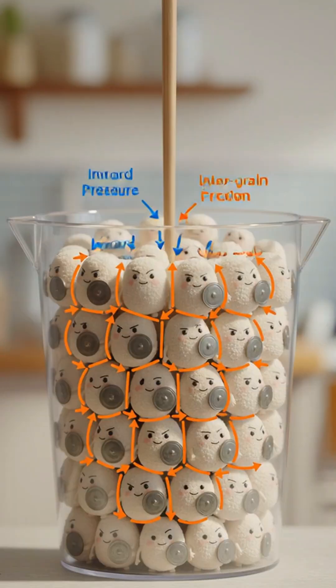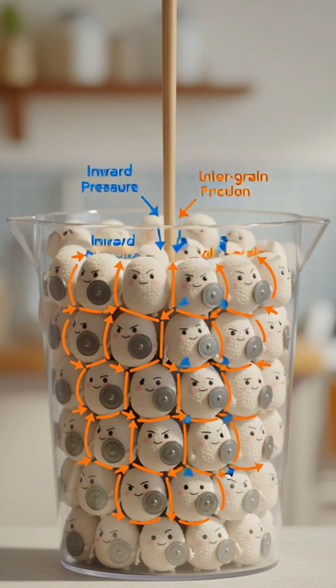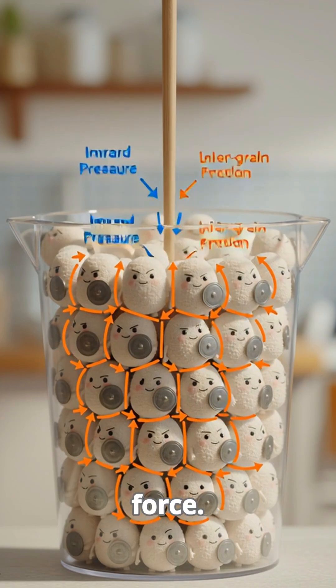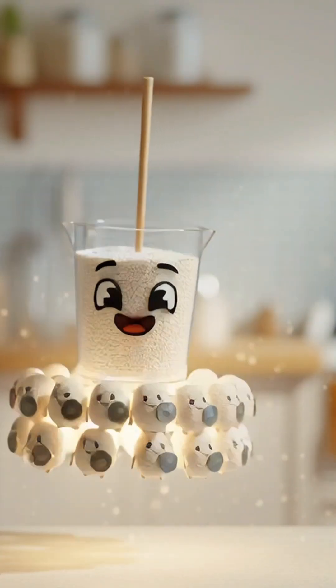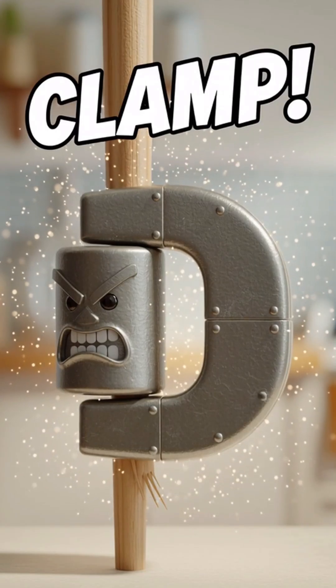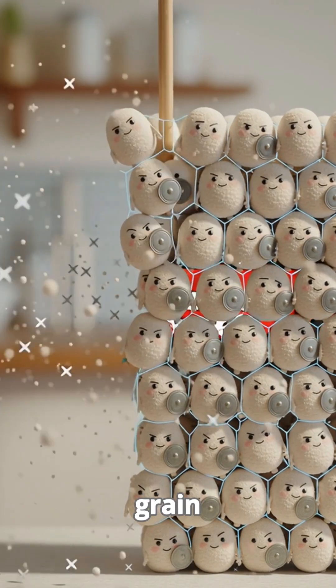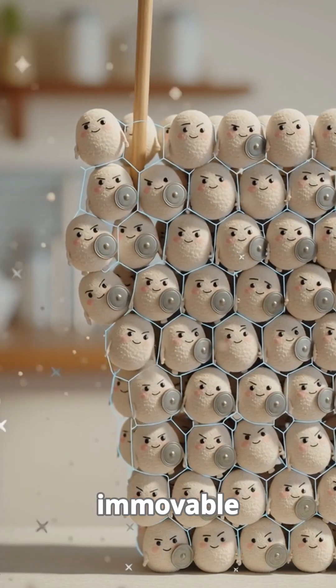The key is the insane friction. That downward pressure makes the rice grains squeeze against the chopstick and against each other with maximum force. They are literally holding the cup up for the chopstick. Think of it as a massive tiny clamp — the combined friction of every single grain touching the chopstick creates an immovable wall.